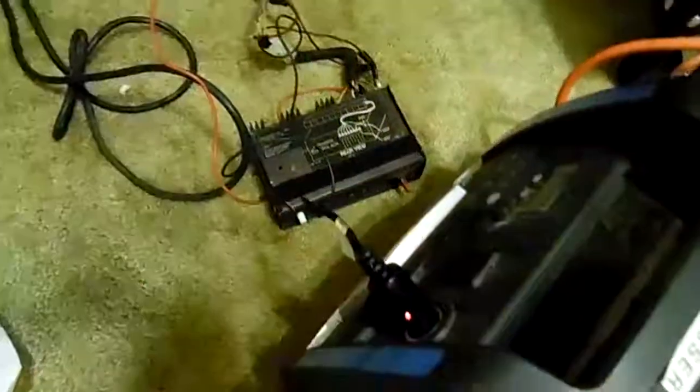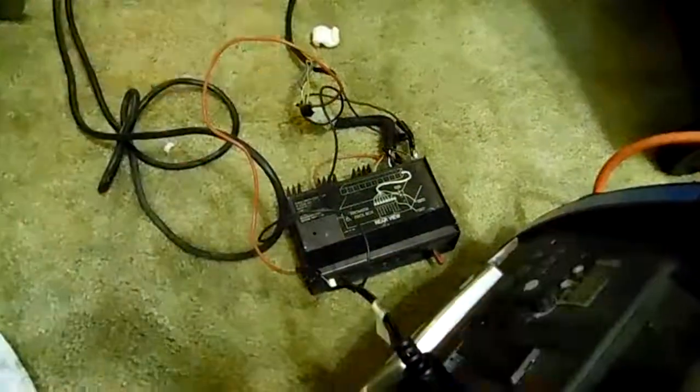This is a nice light bar. There's the controller, and of course you're going to have to wire it up yourself.